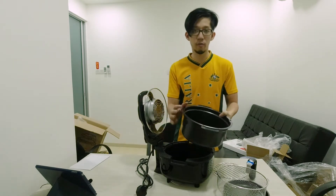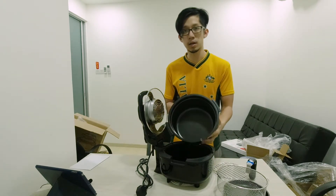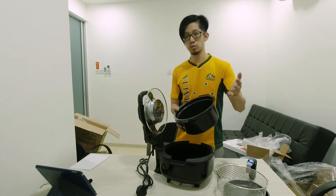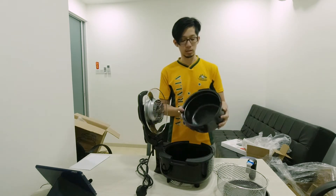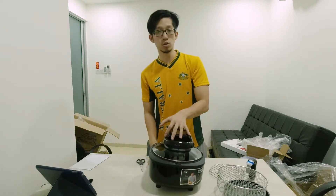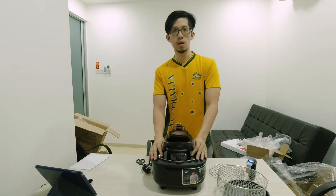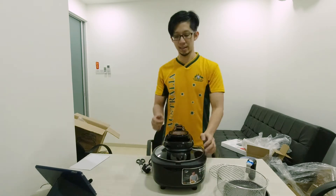The capacity of this one is about 5 liters, so in the market it's the largest air fryer size. The average is about 3 to 4 liters. Later I will show you when I try to use it and we'll see the outcomes of my food.